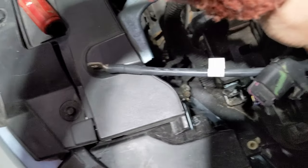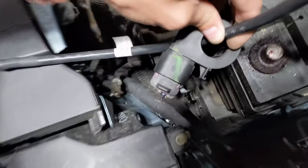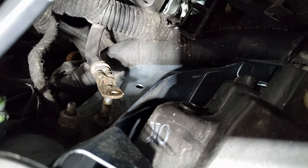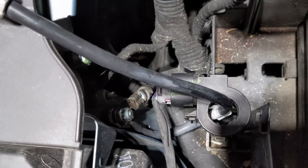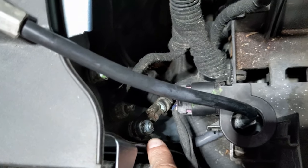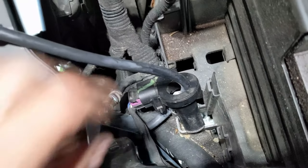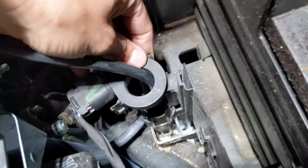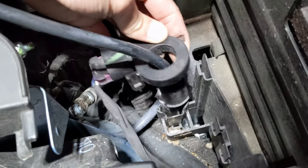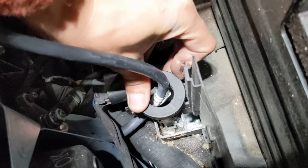Then you just snake the new wire through this plastic piece the same way you just took the old one out. Then you're going to want to connect it to the frame again along with that other wire that was attached there before. After you get the new battery cable attached to the frame along with that other wire and that nut tightened down, you should have already snaked it through this plastic piece — just line it up in that hole and push down.